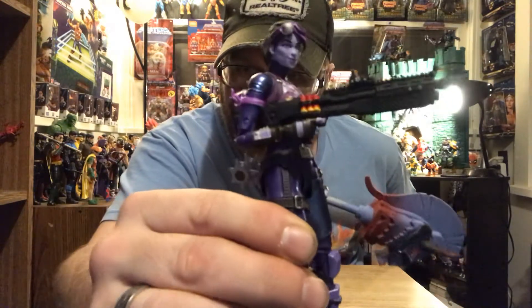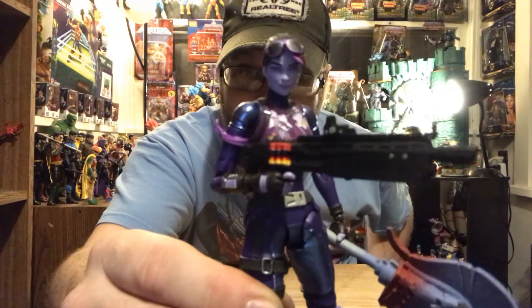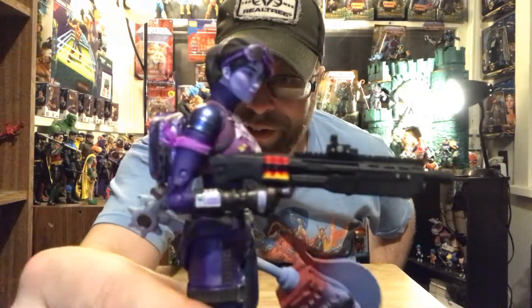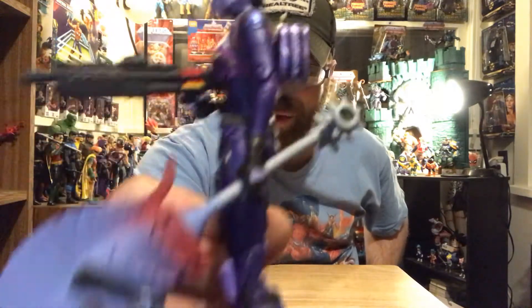She looks pretty good and you know what, I might have to just let her keep this gun because she really holds it — she makes this gun look sweet. She is nice, I mean it's a good-looking character all around, I really like this.